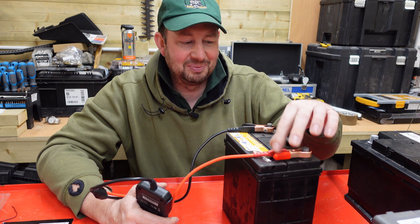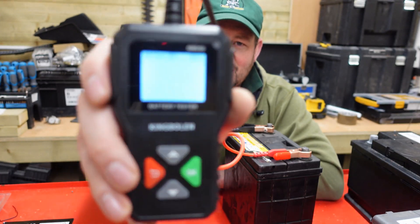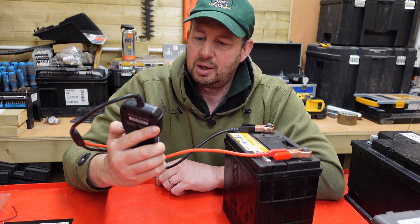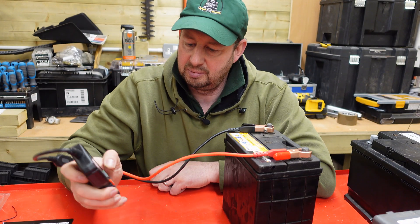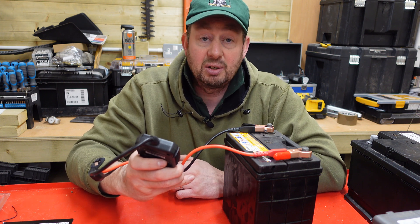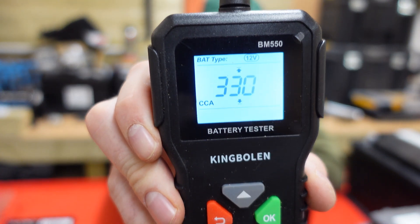I've clipped the first one on — red to the positive, black to the negative — and we've got a lit-up screen. It's flashing at the top: 6, 12, and 24. I'll click on 12 and press the green OK button. Now it's come up with CCA, preset at 500. I'll press the down arrow — the EN on this battery is 330, so I'll click it down. It goes down in fives, so it doesn't take long to get there. 330.